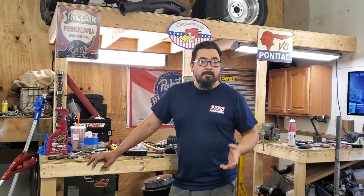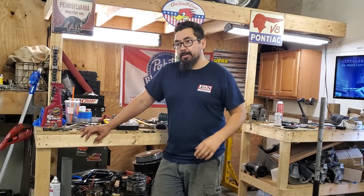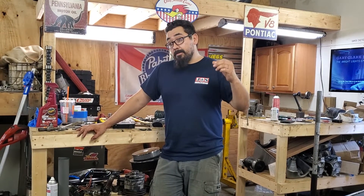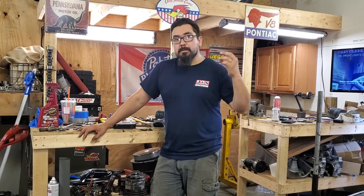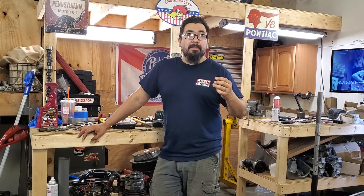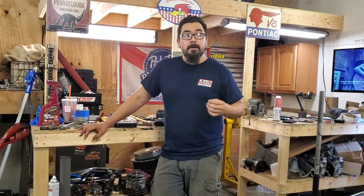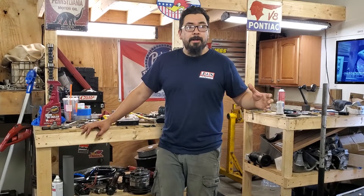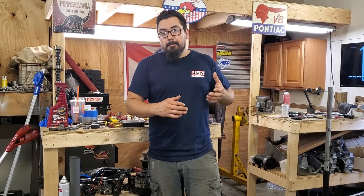Guys want to go fast and they want to use the path of least resistance. Why would you want to spend a ton of money on ancient, antiquated technology? Our heroes — the pioneers of the sport — had the latest and greatest. The Bill Grumpy Jenkins of the world, Gapp and Roush, Bob Glidden — all the drag racing legends that supported and practiced the sport were heroes. They had the latest technology available to them. If you were to bring racing from then into now, it wouldn't make sense to use an outdated power plant because it wouldn't be competitive.